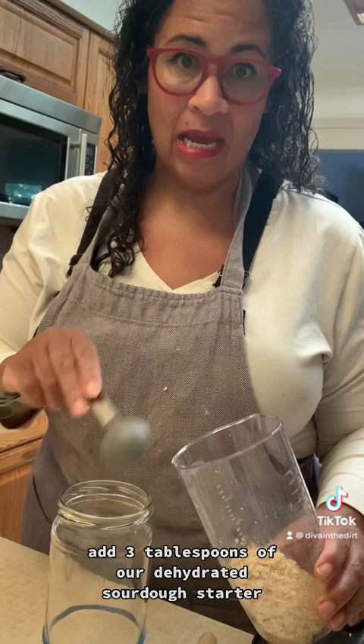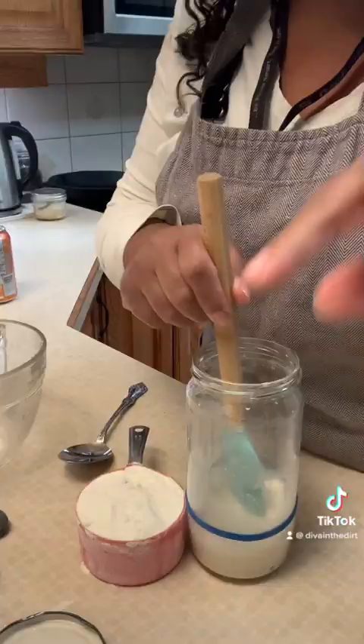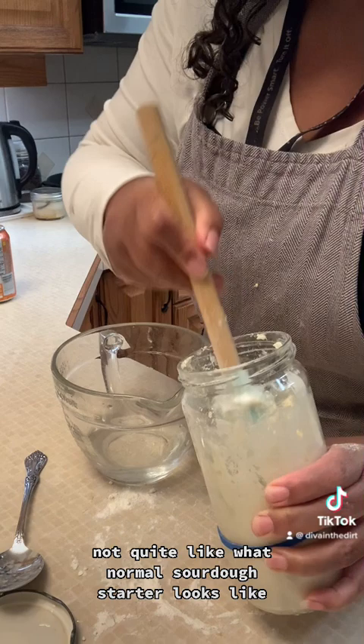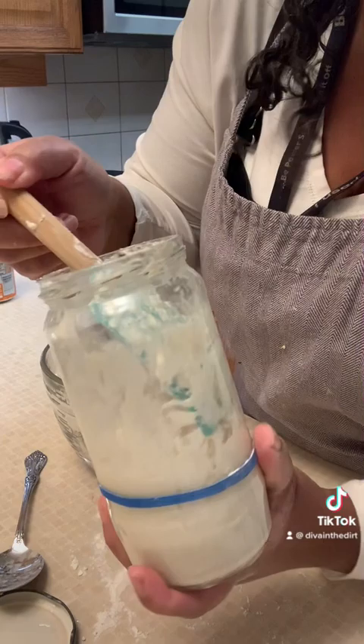Add three tablespoons of the dehydrated sourdough starter, then three quarters of a cup of warm water and stir it up. Once it's all dissolved, add in one cup of flour. You want it to be thicker — not quite like what normal sourdough starter looks like. Just a smidge more water if needed. Scrape down the sides so you can see when you have growth.